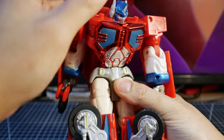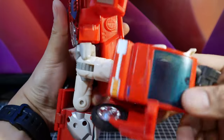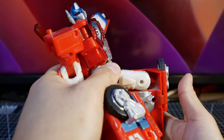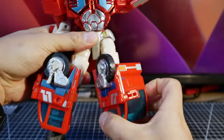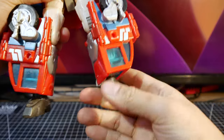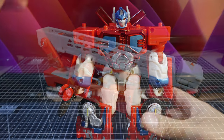The waist doesn't really move, but you can extend it a bit — though then the head starts going into the body. For the legs, you can kick to the side a little, go pretty much all the way to the back and front. The hips are ratcheted, and the knees are ratcheted too — they can do 90 degrees. You can rotate at the knees horizontally, and the feet are on a ball joint. Really good articulation for 2001 — a huge leap forward from G1.